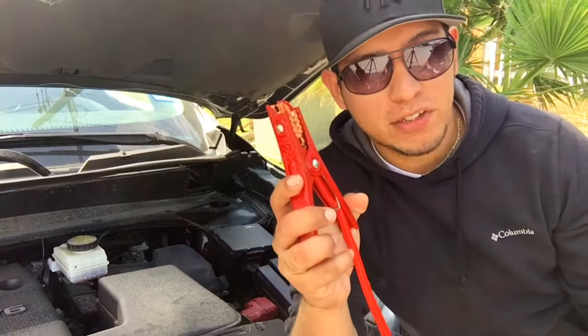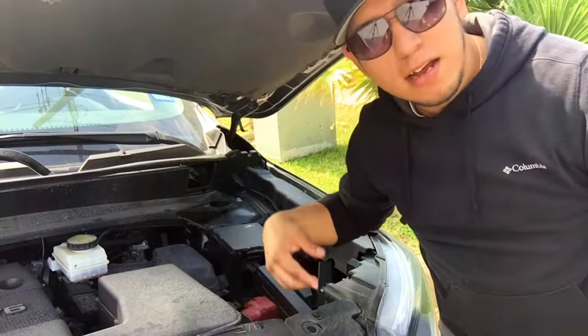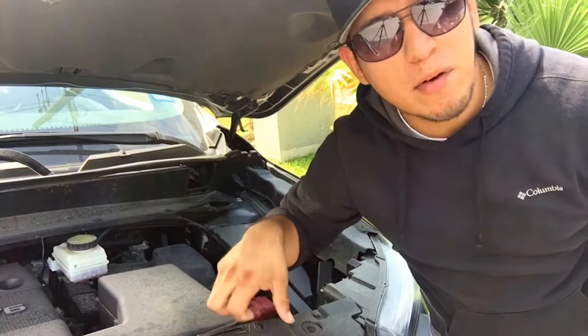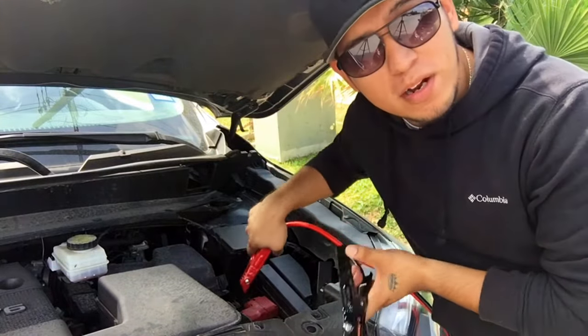The second thing you need is tools. Always have tools — whatever preferences you have, they'll work really well. Now, connecting the booster cables properly: there's a red one and a black one. Your battery has a red plus positive sign on it, and the other side should have a black cover — that's the negative charge.